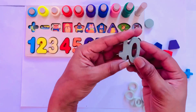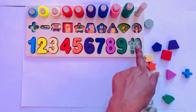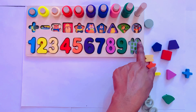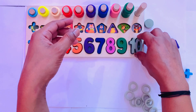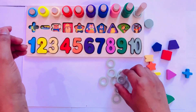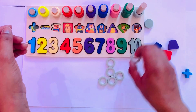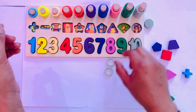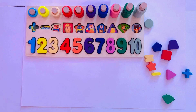Next number is ten. I have ten in gray color. So I put it here — ten. Count first: here are ten capsicums. One, two, three, four, five, six, seven, eight, nine, ten. So here we put number ten. I have circles: one, two, three, four, five, six, seven, eight, nine, and ten. Now we go to shapes.